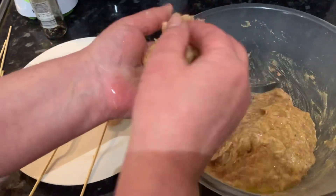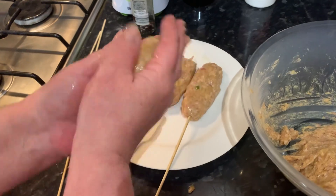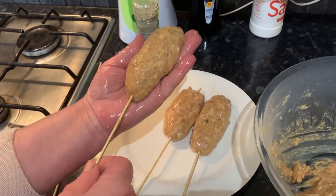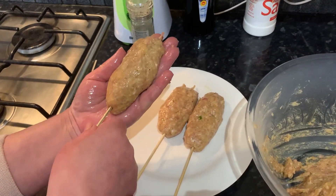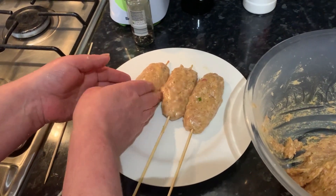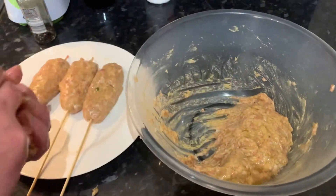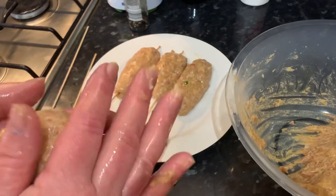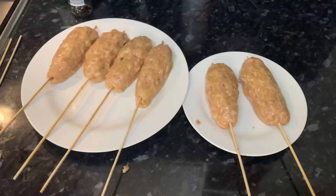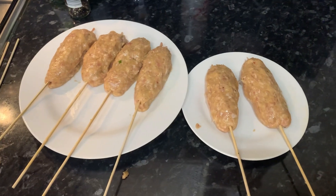You're going to repeat this process until you have all of your kebabs done. Keep on doing that until all of your kebabs are ready. As you can see, our kebabs are ready — yours should look like this as well, just the same type of shape.